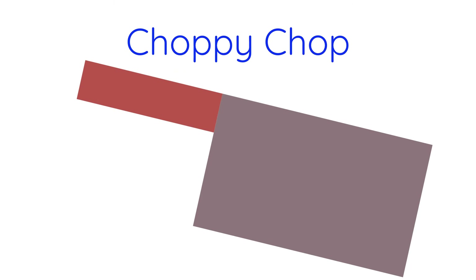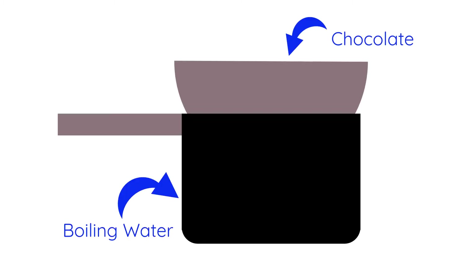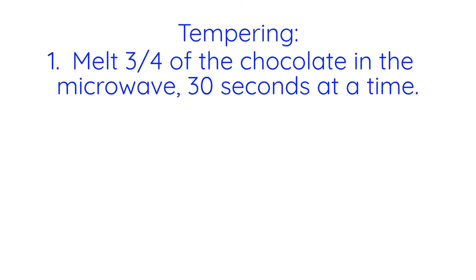Before you melt the chocolate, chop it up into small, even pieces if it isn't already. Then you can either use the microwave or double boiler, which is essentially a metal bowl that sits tightly over a boiling pot of water. Instructions for both are down below, but the microwave method involves putting three quarters of the chocolate in a microwave-safe bowl that won't get too hot after multiple minutes of microwaving. Heat on low power for 30 seconds at a time, stirring in between.